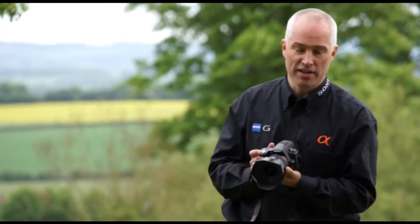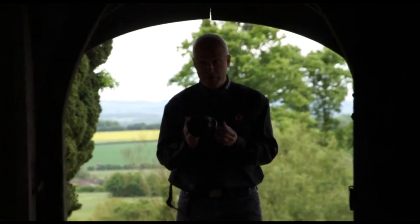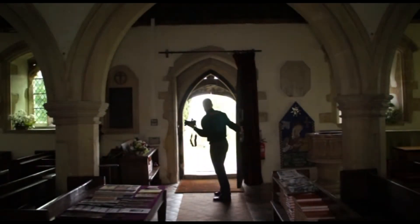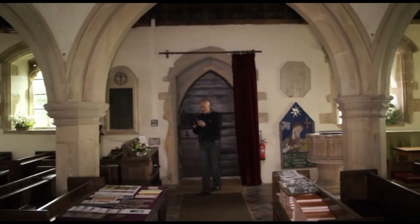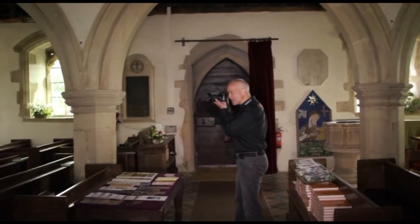However, when we actually move indoors to an area where there's much lower light, by pointing the camera and clicking, the flash pops up. The problem with this is we then have artificial light polluting the photograph. So let's turn the camera to the flash off position and drop the cap down.